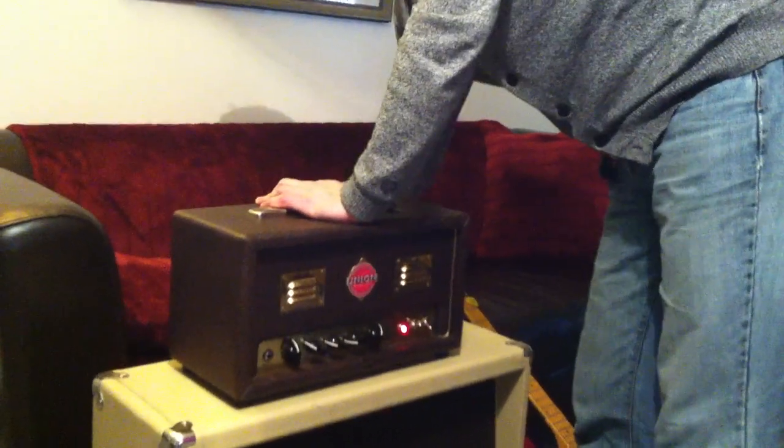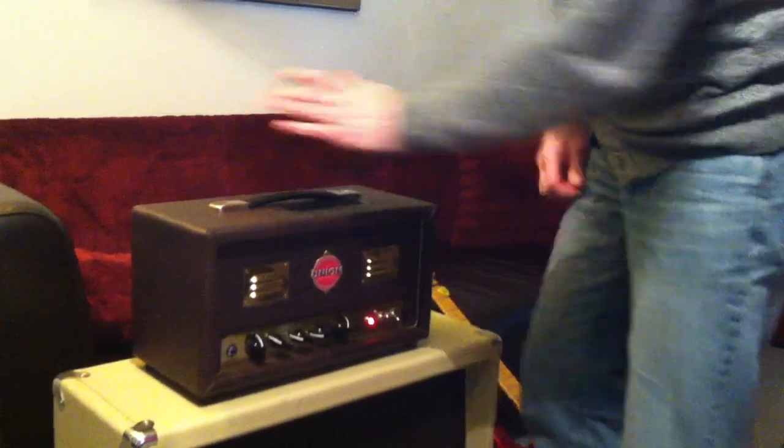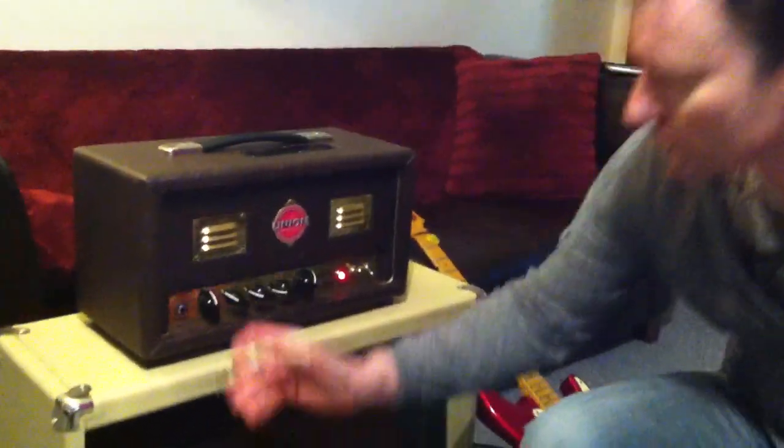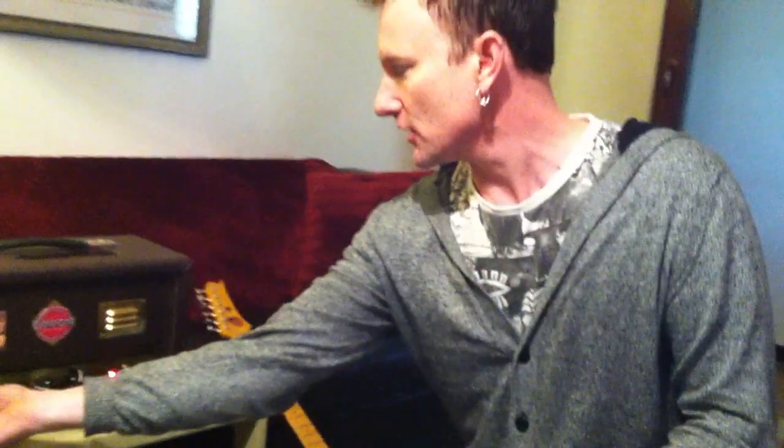I'm saying about 20 watts, but the reason I call it the Giant Killer is it's got most 50 watt combos for breakfast. It's got a huge full frequency tone to it.